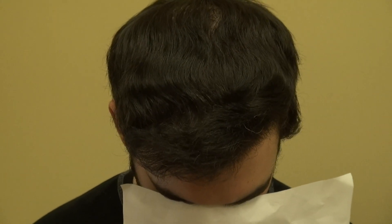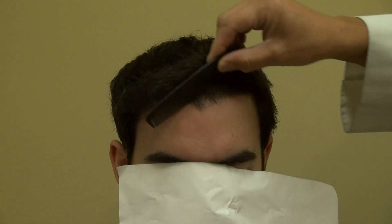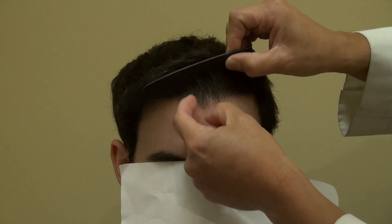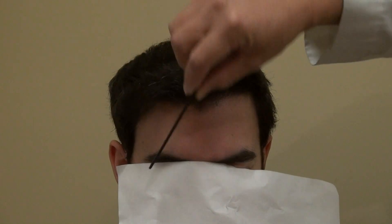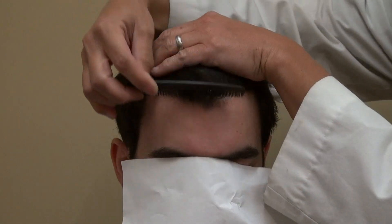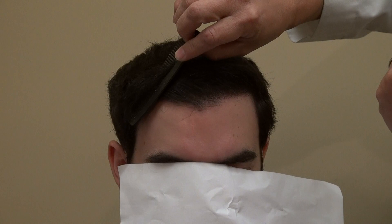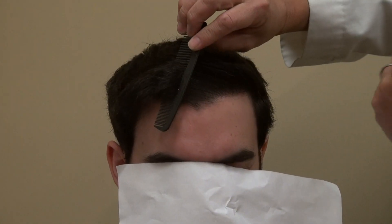Look down for me — perfect. And look up. You can see how I gave him a widow's peak — it looks natural and nice. The most important thing is the hairline is natural, and we can pull the hair up and comb it down. Good, excellent density, very good density.